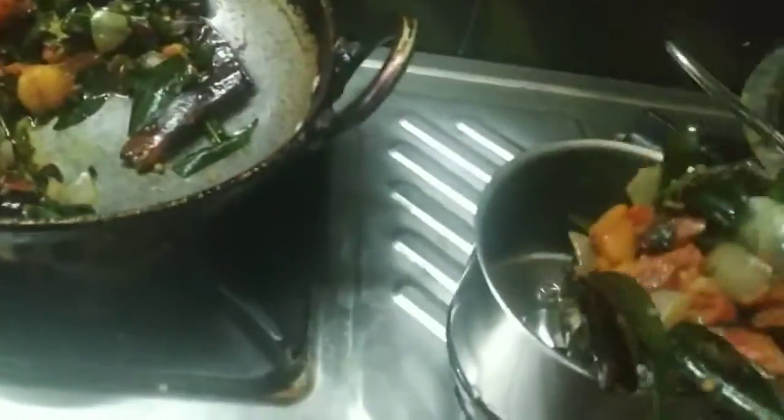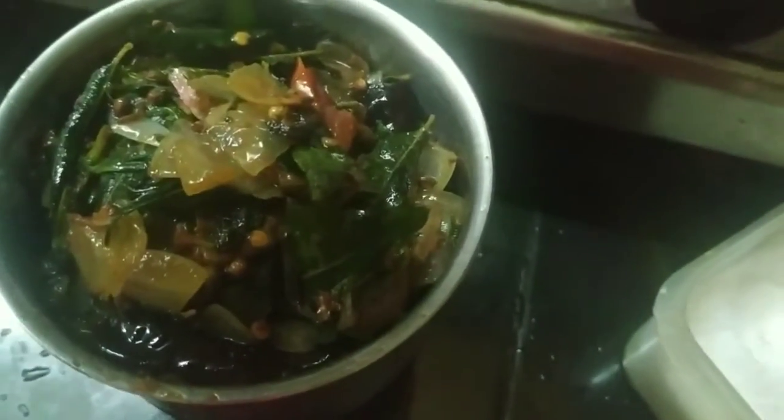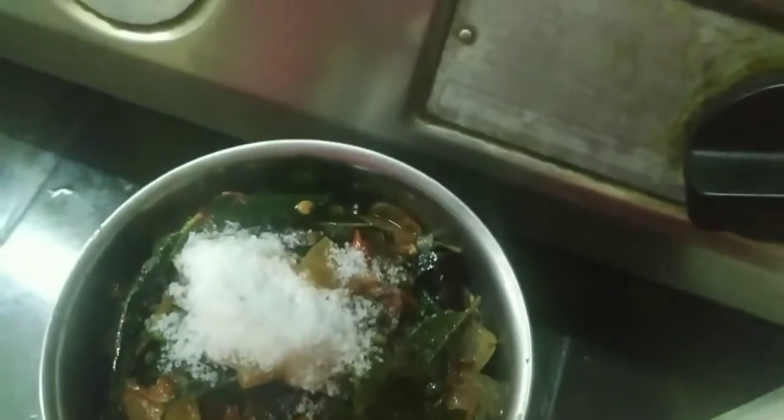Now we are going to make the mix jar. We add the mix to the mix.